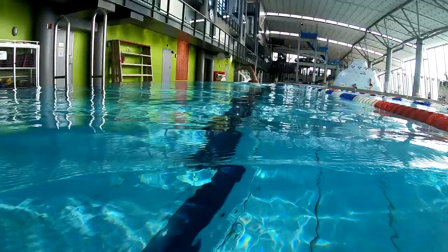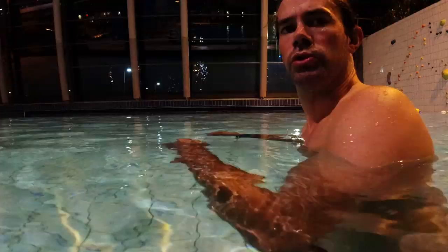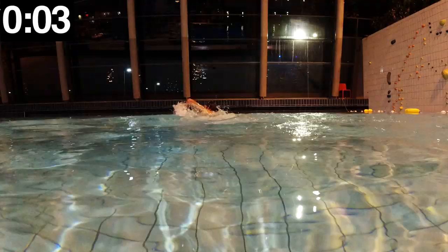So the one thing that will increase how fast you swim is not being afraid to get your head underwater. Just look at my demonstration here. First I will swim to the other side of the pool keeping my head over water at all times.